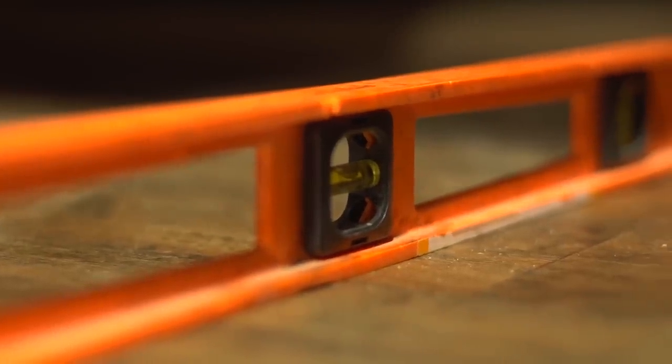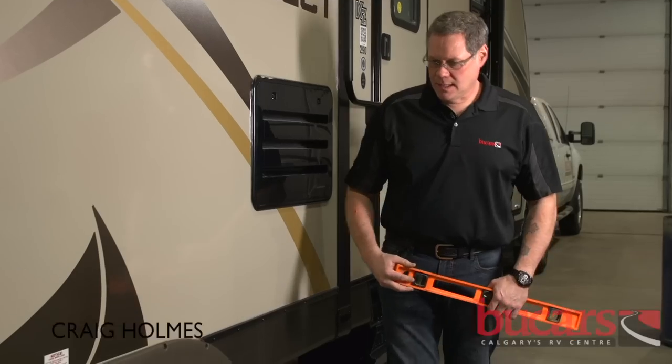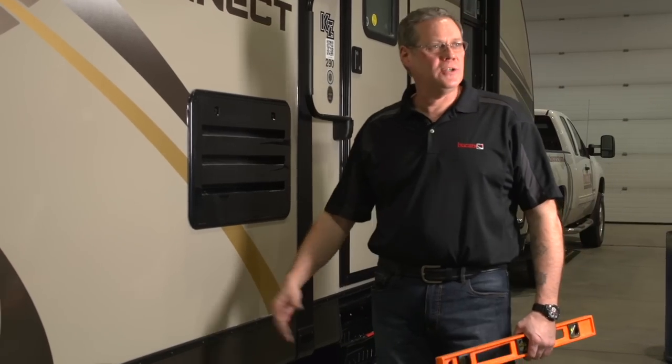Hello, I'm Craig with Buchars RV Center. Today we're going to talk about leveling your RV at the campsite. Once we get our unit on site and we're at a position where we like it, it's time to check and see what we need to do to level.